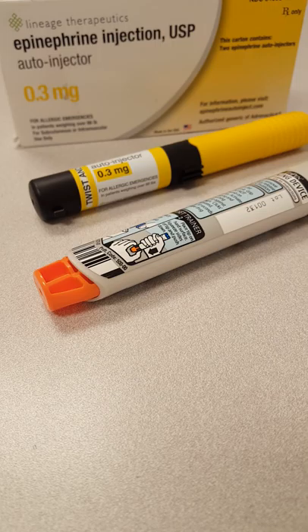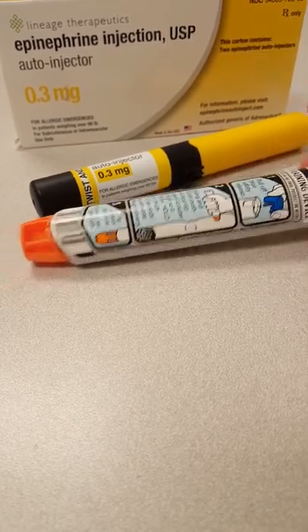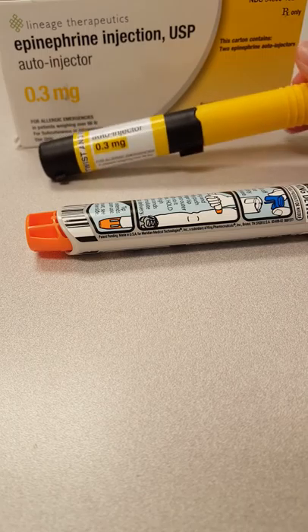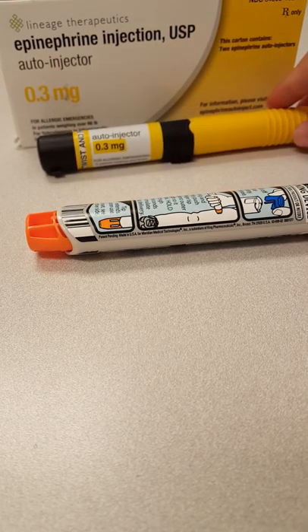For this video, what I have to show you is the steps by looking at the training pen, and then this will be the actual EpiPen. I'll show you that as well, so we're just going to go over the steps, a few simple instructions.